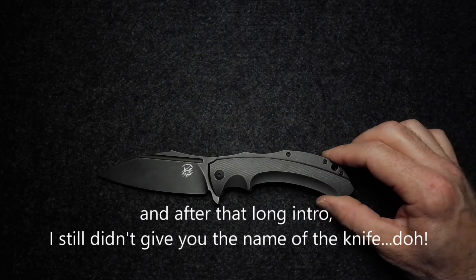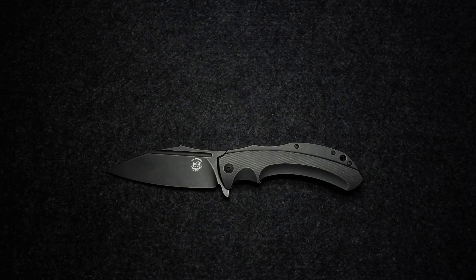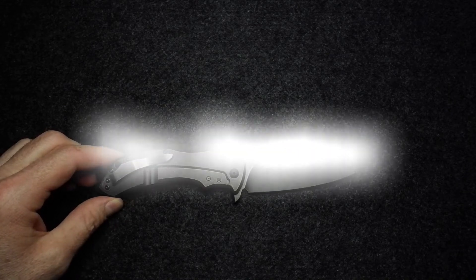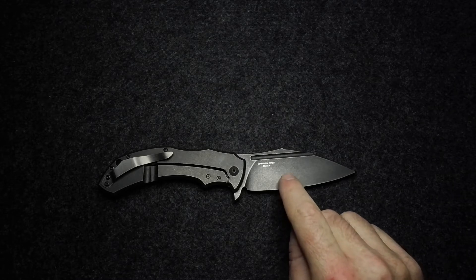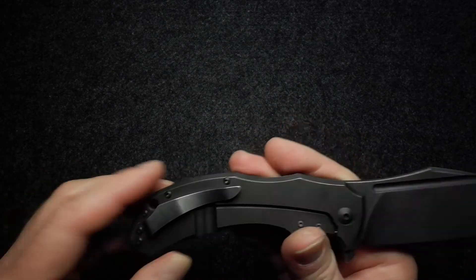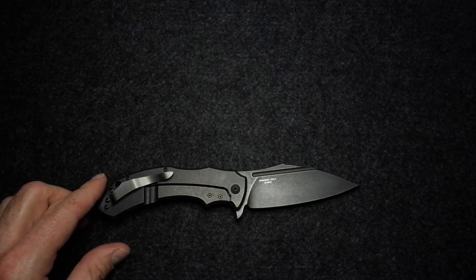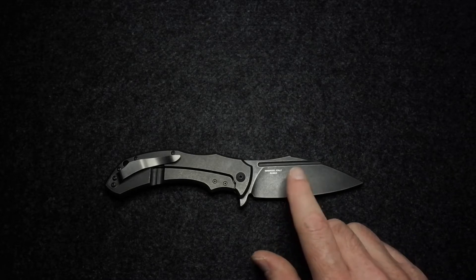After that long introduction, let's talk about this aggressive-looking, interesting knife. As usual, we'll do materials first, then dimensions, then design. We have an LMAX steel blade — I think this is the first LMAX steel I'm covering on the channel, a very good blade steel. The handle is titanium, the clip is stainless steel — one of those flat plate bent stainless steel clips — screws are Torx, and the pivot uses a phosphor bronze washer.